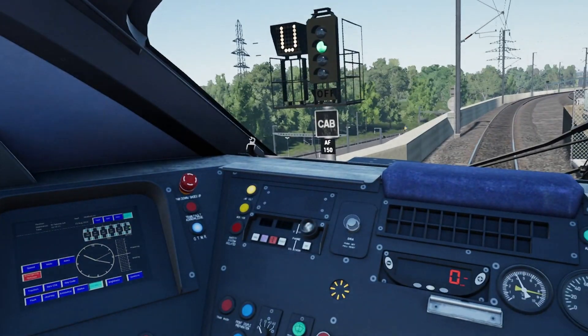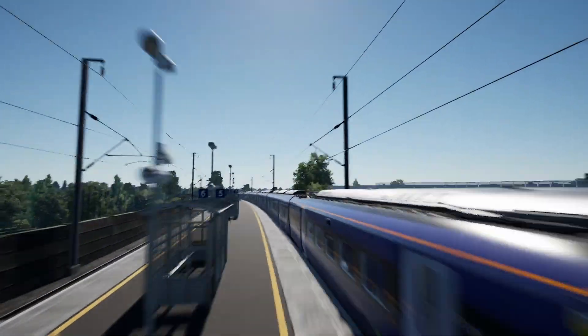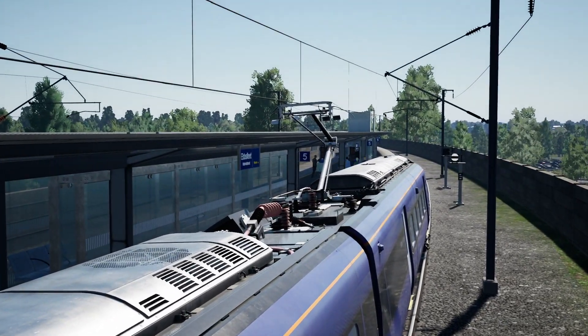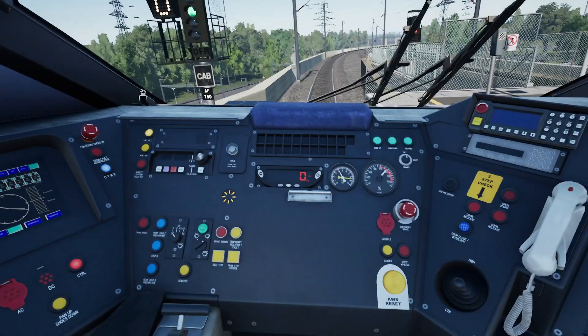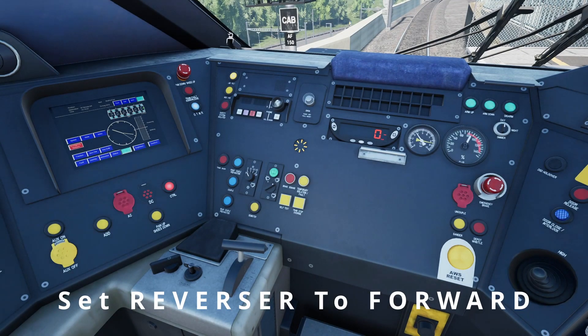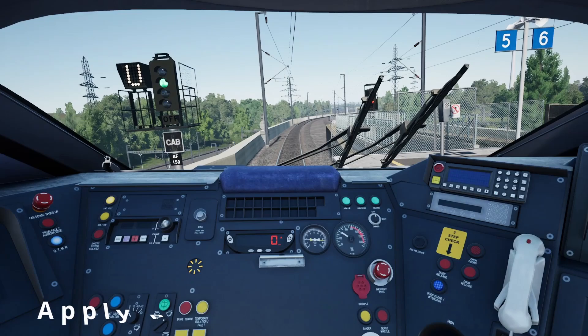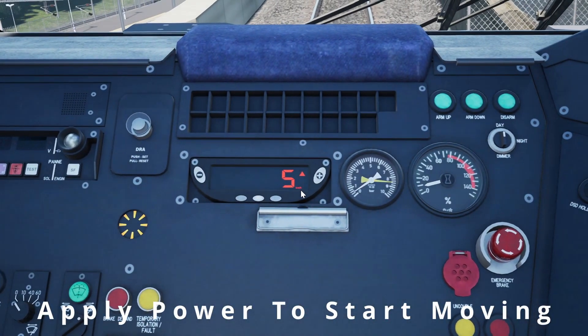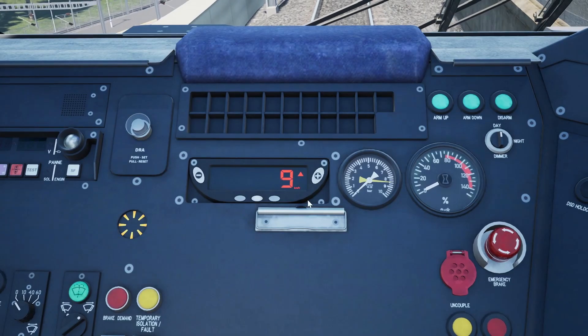Now if we go outside, you can see the pantograph has raised — that's the back one — so you can now see that's raised. Let's apply power and put that to forward. Also a little side note: you can also see we have now changed to kilometres per hour as we are heading onto High Speed 1.